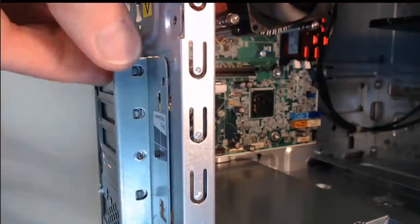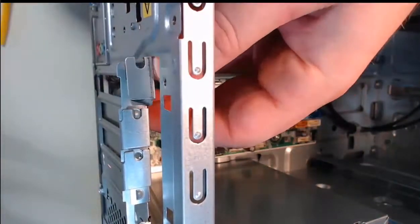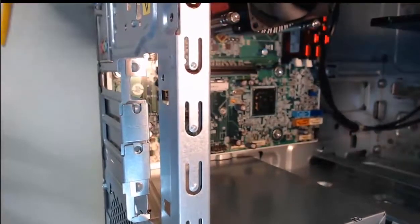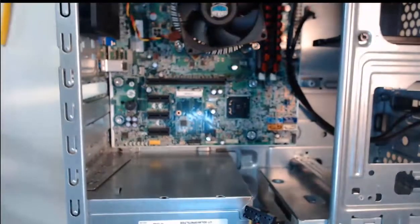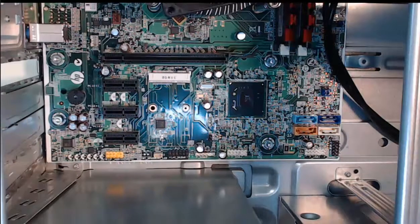With that screw out, we can actually take this cover — it just lifts off and that exposes all the adapter card slot covers. At this time, I can actually take out this cover, it just lifts off, and I can remove it from the computer case. Now the adapter slot cover is exposed. With that slot cover exposed, we can now install a PCI Express 16 card.